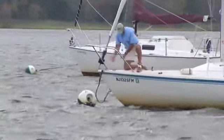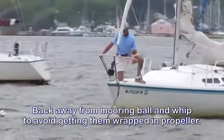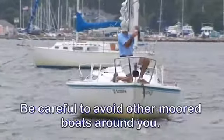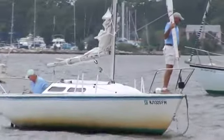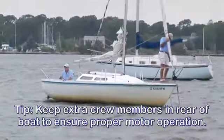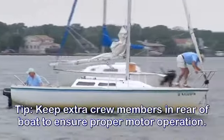Notify the helmsman that the boat is free. You must back away from the mooring ball and mooring whip to avoid running it over and getting it wrapped in your propeller. Be careful to avoid other moored boats around you. Outboard motor boats should keep all extra crew members in the rear of the boat to ensure that the engine stays in the water and to provide proper propulsion and cooling for the engine.